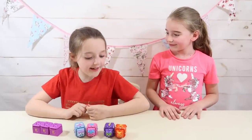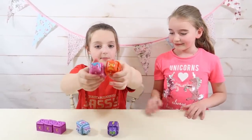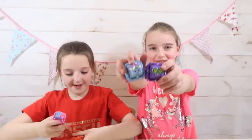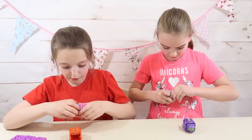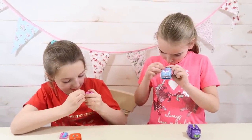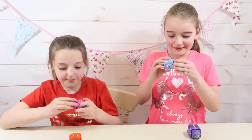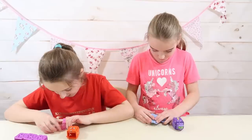So let's choose our Curevas. I'm going to go with these two, and I'm going to go with these two. Let's choose if we want either rock, paper, or scissors. Okay, I've got mine, I've got mine. She doesn't know which one I've got.